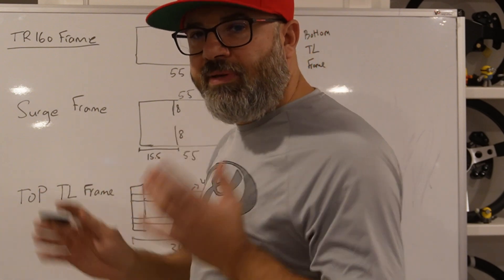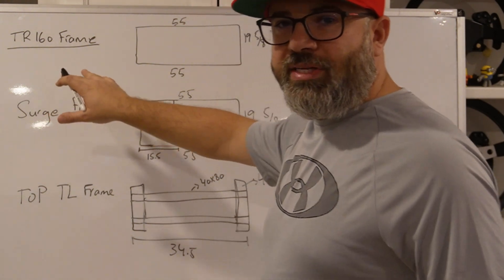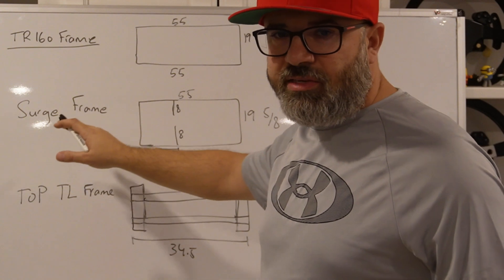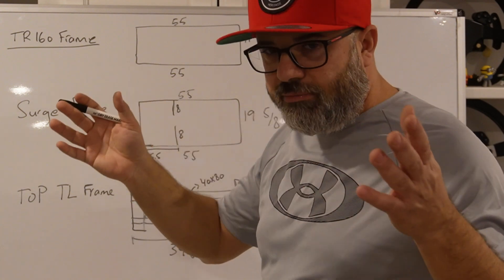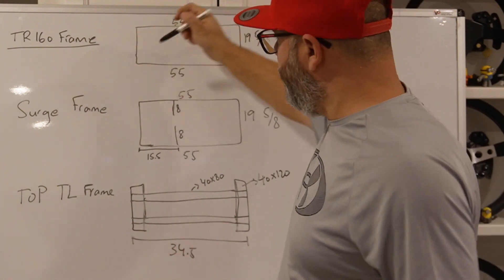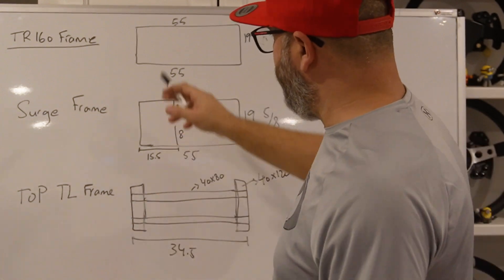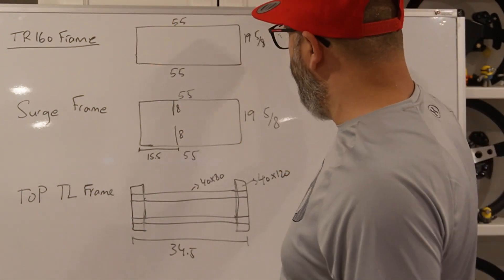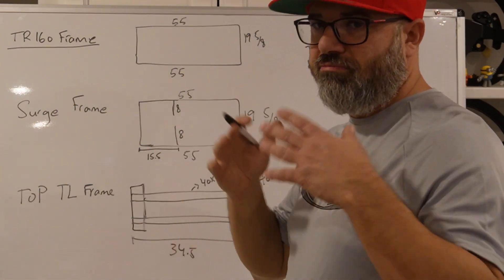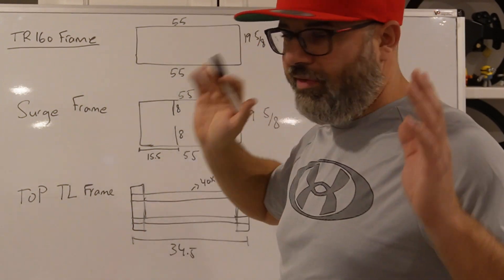If you have any questions or are missing something, please leave a comment and I'll be able to address it. The first thing we're going to go over is the TR160 frame. There's not much to it — the length is 55 inches and the width is about 19 and 5/8. You can't really modify it, so you're stuck with 55 inches by 19-5/8.